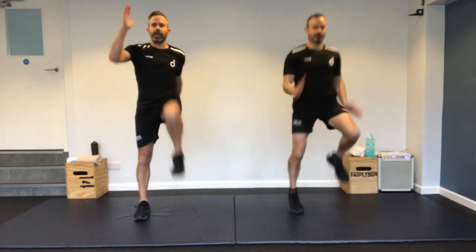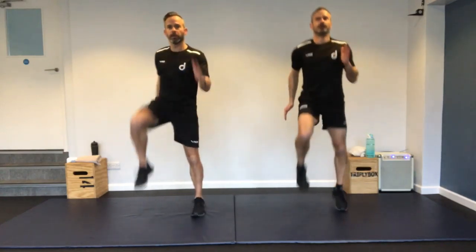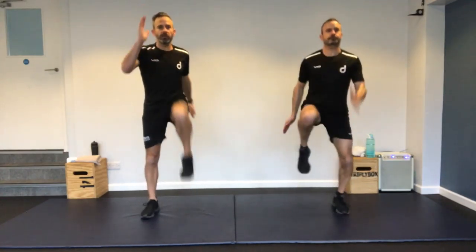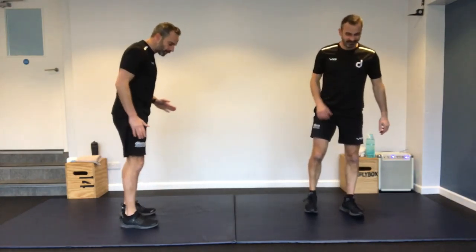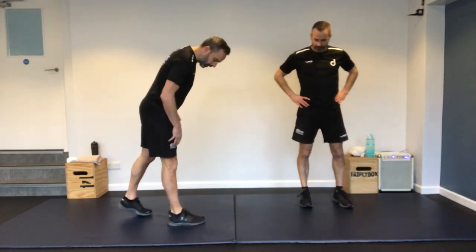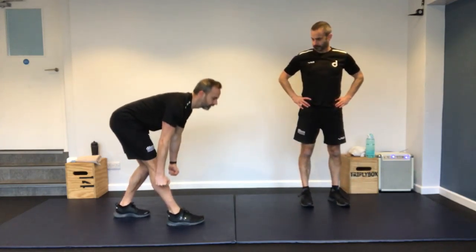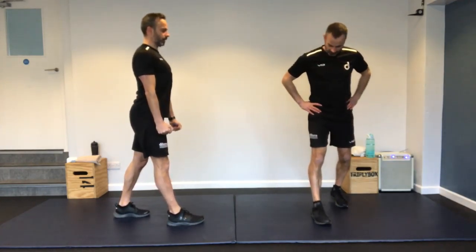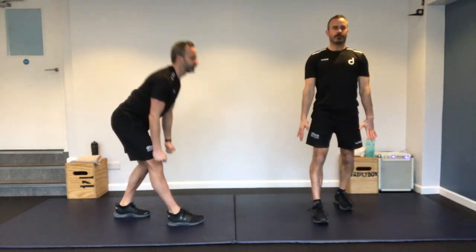So let's start with a bit of jogging on the spot, not too fast, get warmed up. Let's get those legs activated. If jogging on the spot is too hard, you can do a march — nice high knees, really move the arms. We're going to do easier versions, intermediate versions, and more difficult versions of the exercises. Some of them might be the same; there's not too many variations. Just do as much as you can, work as hard as you can.